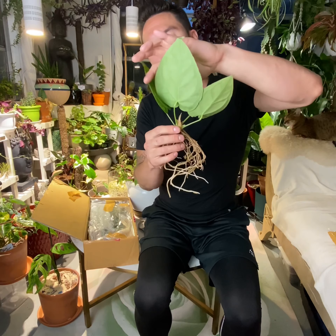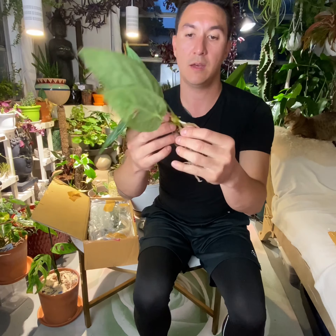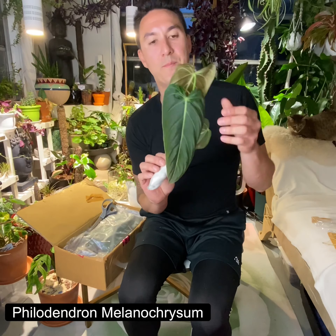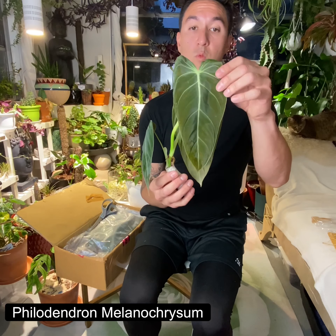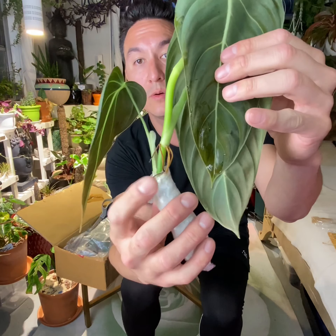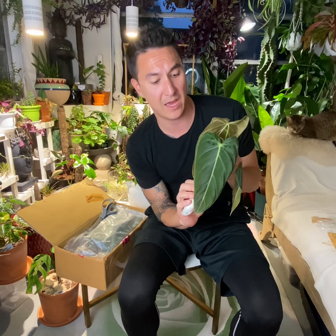I'll cut them and it'll shoot up a new leaf for me — nice, new and green. The leaf that's going to come out will come out in my conditions, so it will be on my terms. I'll be able to grow this one in my conditions and make this plant thrive. I'll get rid of the leaves that are not used to my environment and get it acclimated to my conditions.